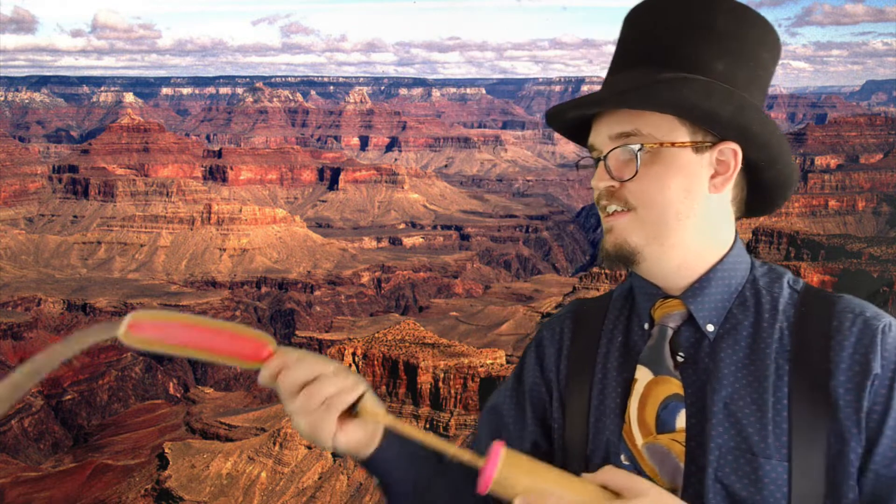Ho ho ho! It's the largest canyon in the world. The steep sides of the canyon were cut by the Colorado River for a length of about 270 miles or 440 kilometers. Pretty big canyon — it deserves the name.